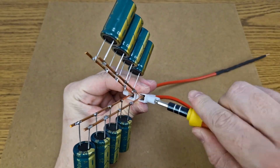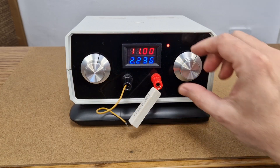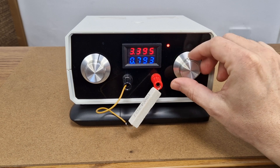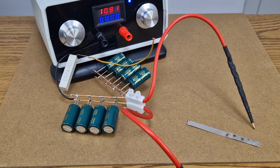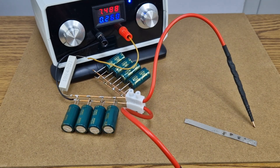The capacitor spot welder is almost completed, but I need something to charge it. For that, I will use my DIY variable power supply and limit the charging current to 500mA. I will also add a ceramic resistor in series with the power supply, because each weld will actually be a short circuit and I don't want to put too much stress on the power supply.